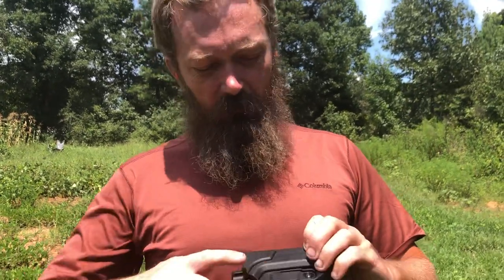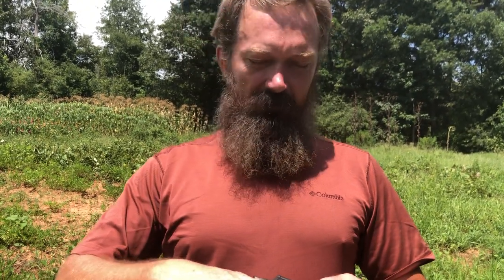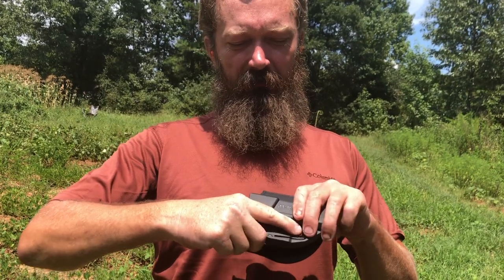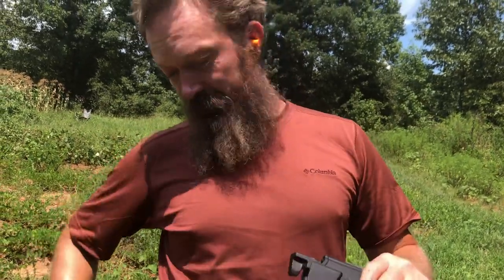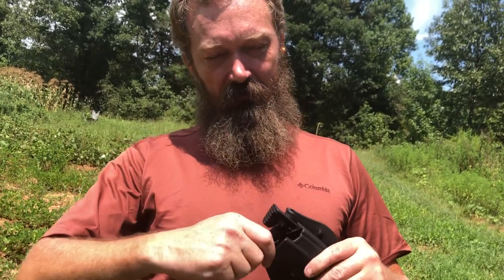I wanted a retention holster but not one with a pointer finger release. I watched a video years ago where a guy — very honest — showed how he shot himself in the leg practicing quick draws with a 1911, locked and cocked. He pushed down on the retention holster release button, and as he pulled up, his finger went into the trigger guard. He was an experienced shooter and was honest about it. So I wanted a thumb release.